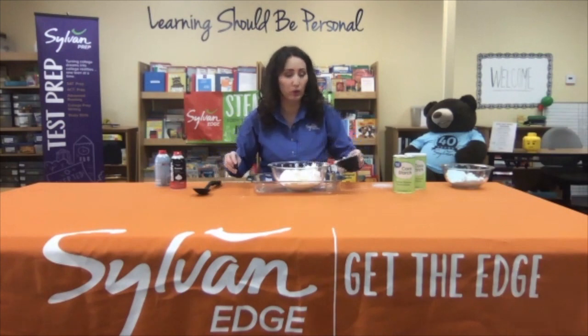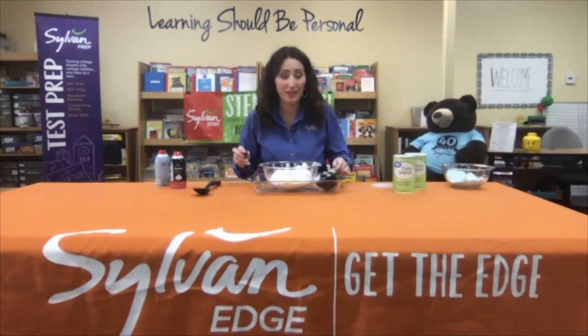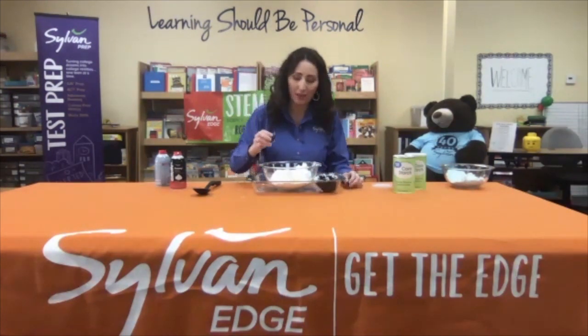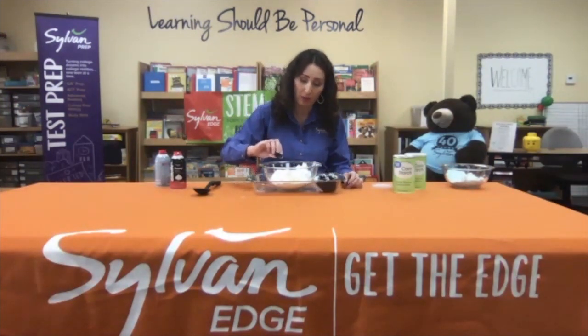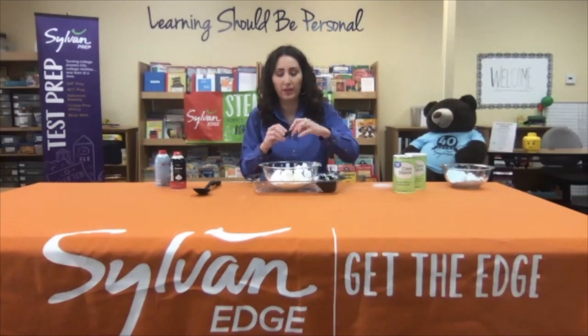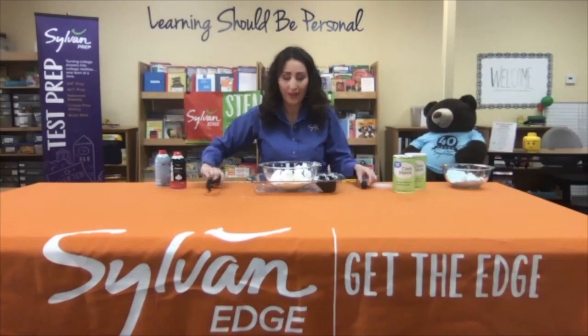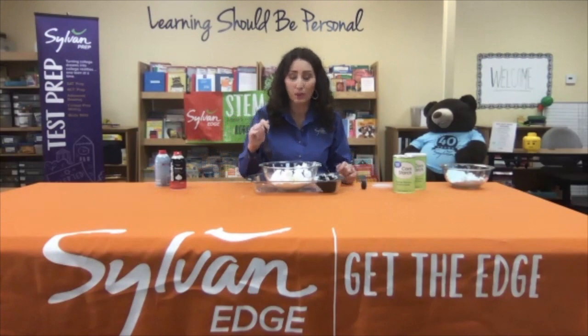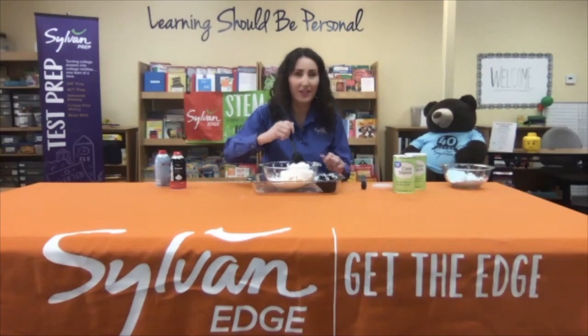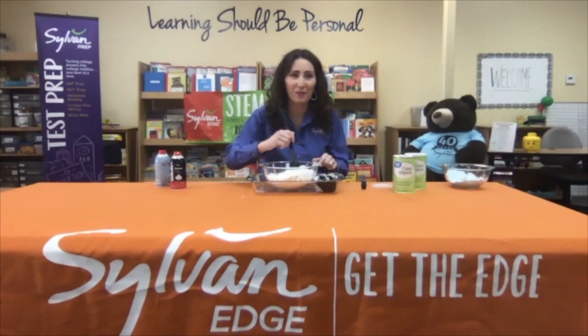I'm going to choose the color blue because I want it to look a little bit like snow. So we're gonna put about five drops of blue — just enough to give it a light blue color like snow. Then we are going to go ahead and begin our stirring.